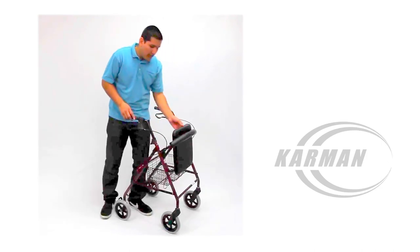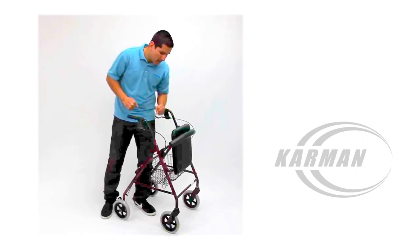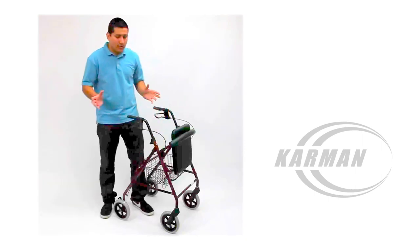This Rollator is foldable. As always, you take out the wire basket, fold it up, and you're ready to go.